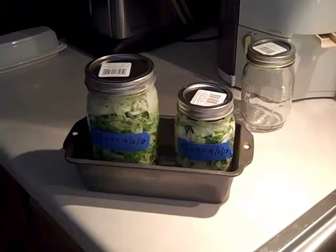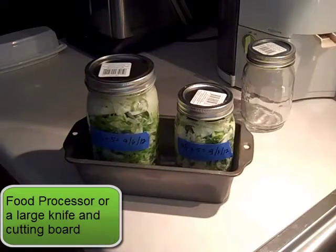You will need a couple of these jars like you see here. I think the large one is a quart size and the small one is a pint size. I got them in a craft store where I could buy them individually instead of a whole box of 12. I also use a food processor, but you could use a large knife and a cutting board. Let's get started.